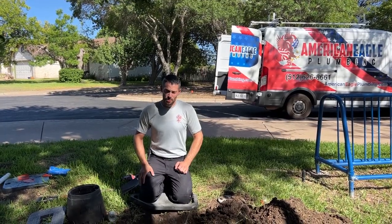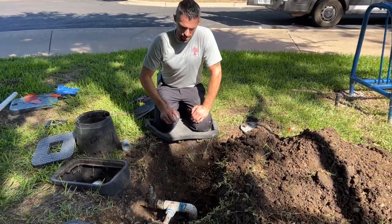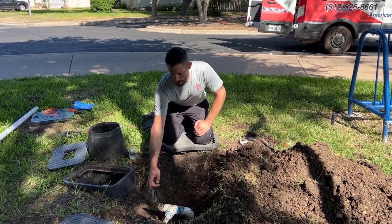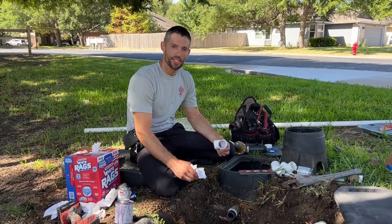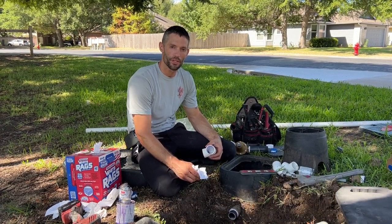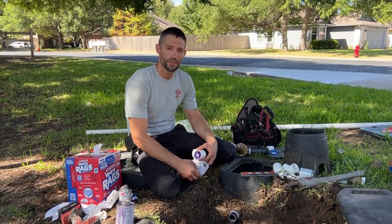The next step is we're going to be cutting all this out and re-plumbing it so we can position our pressure reducing valve in this space. We're getting ready to glue the first 90-degree fitting to redirect so we can install the pressure reducing valve. We're going to be installing a new shutoff valve for the whole system and then a pressure reducing valve.